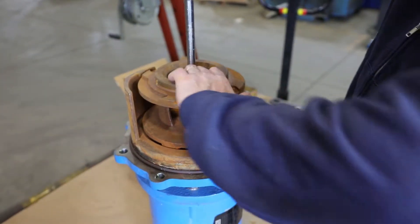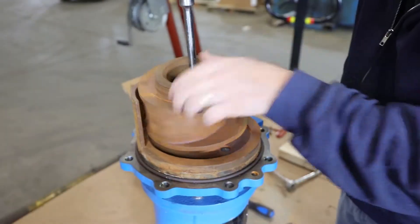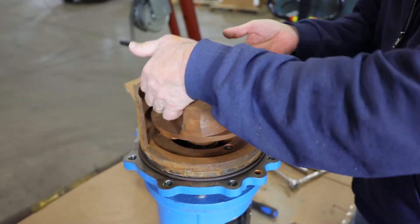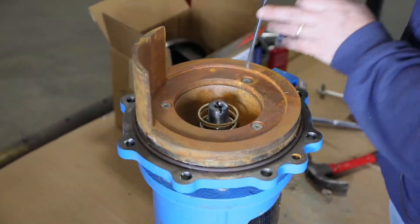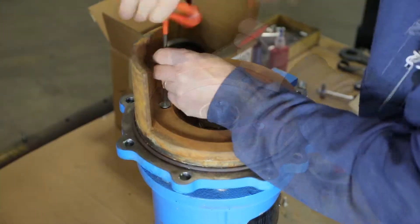Continue to hold the motor shaft stationary while unscrewing the impeller. Unscrew the three hex drive screws from the lip plate and remove.